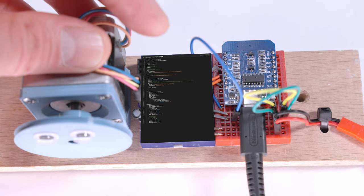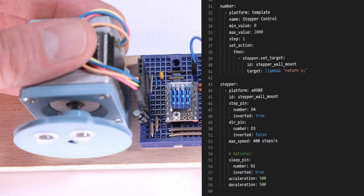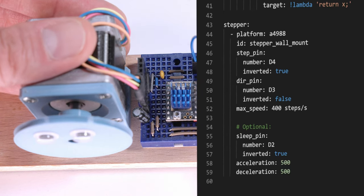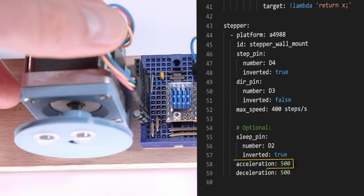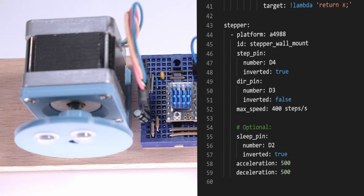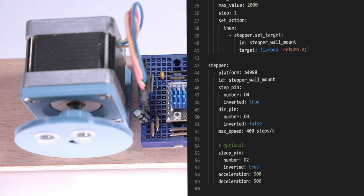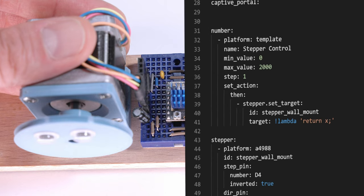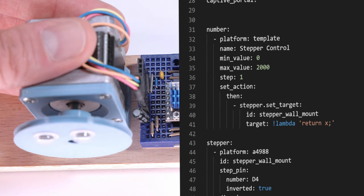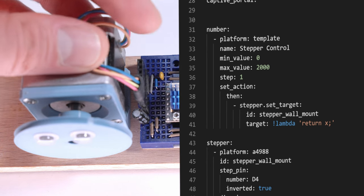Let's have a small glimpse at the config code — let me increase the size and ignore the boilerplate setup code that ESP Home adds, which I've shown multiple times before. We begin at the stepper component: I set up three pins for step, direction, and sleep, and then three values for max speed, acceleration, and deceleration. The latter two aren't strictly necessary, but a motor that gently starts and stops levels up on the coolness scale. Then to control the steps as an input from Home Assistant, I added a number template with a range of zero to two thousand, with a set action that passes the input steps via a lambda function to the stepper component. That's it — so simple.